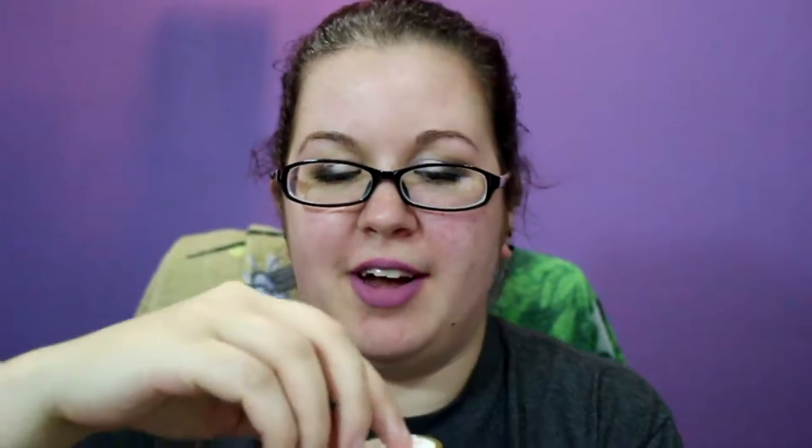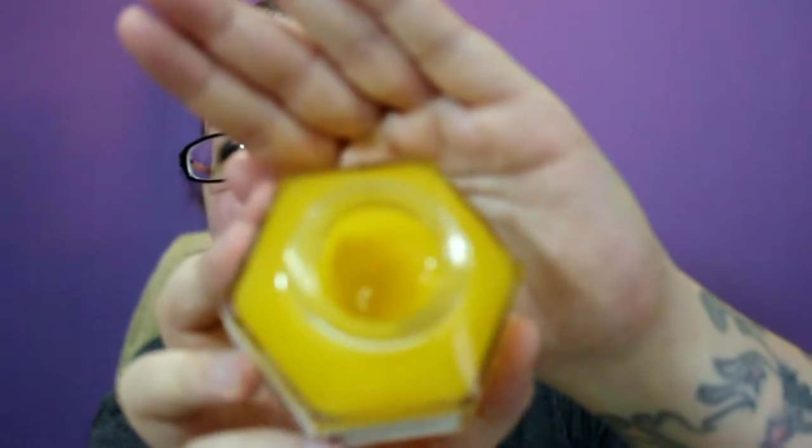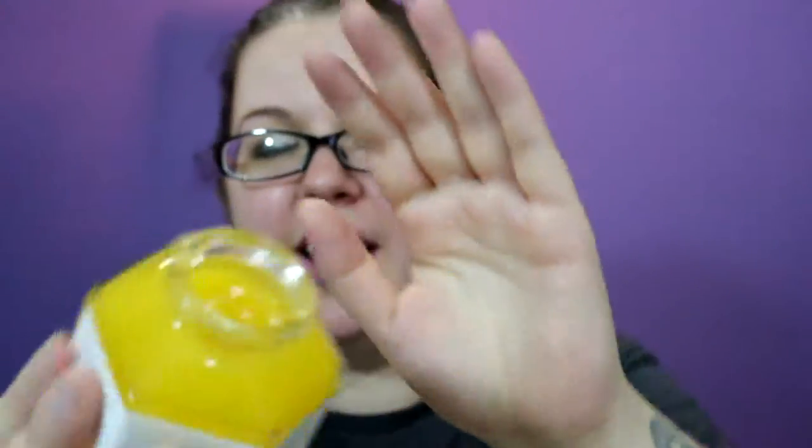It comes with this little pull-tab thing which I've been leaving in here just so that I don't get the lid all sticky. It does look and feel like honey and it has a very faint honey scent, but other than that it really doesn't have a scent to it.